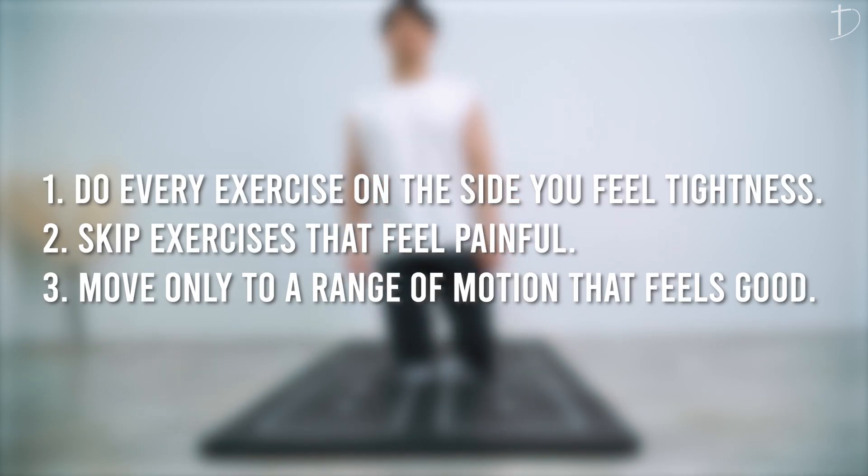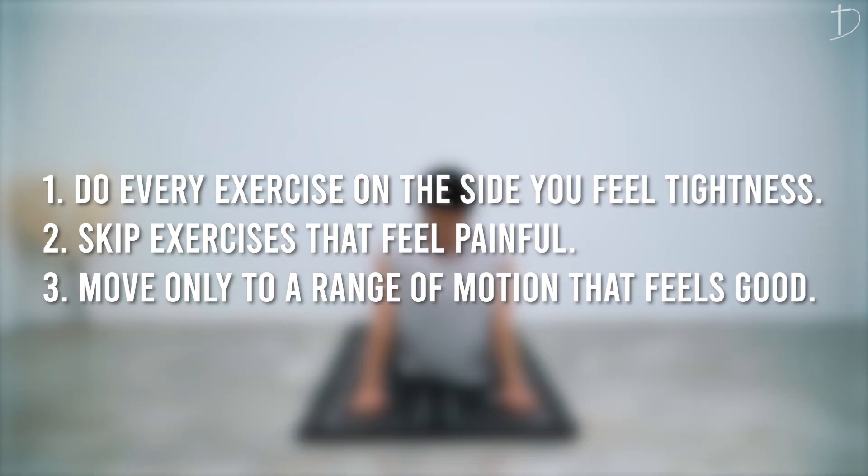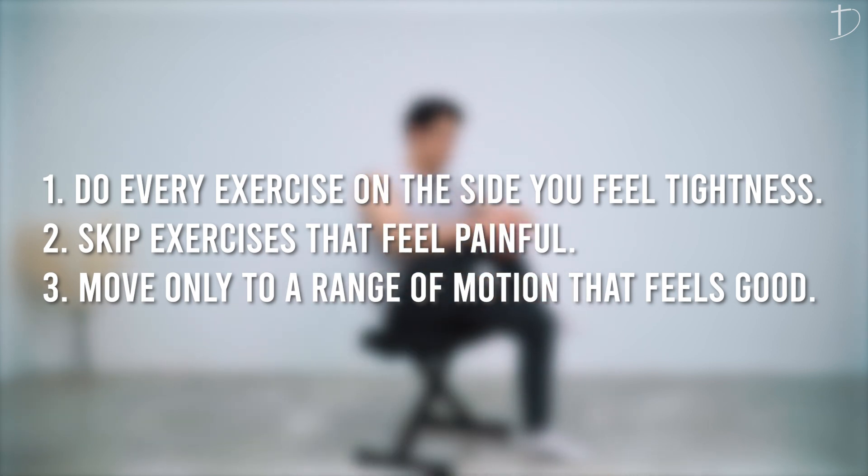In all of the following exercises, we are going to stretch the side where you feel the tightness and discomfort in your low back. If it is the right side, follow along with the demonstration. If it is the left side, do it on the other side. Skip exercises that feel painful, and move only to a range of motion that feels good to you. It will increase over time and it differs by each individual.